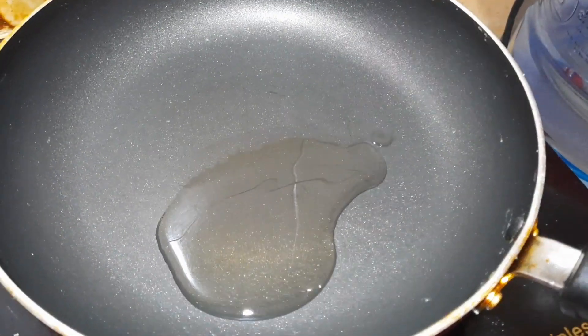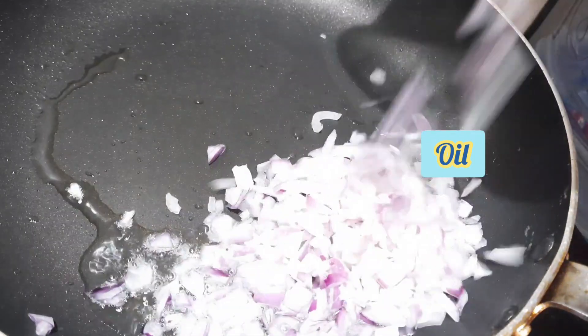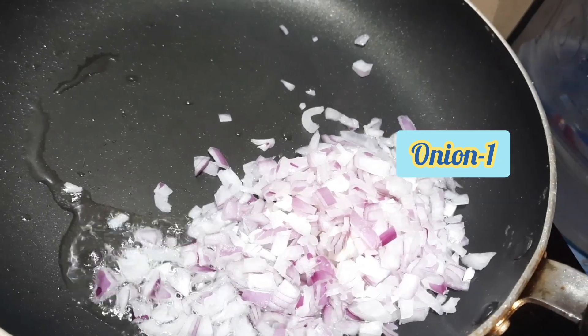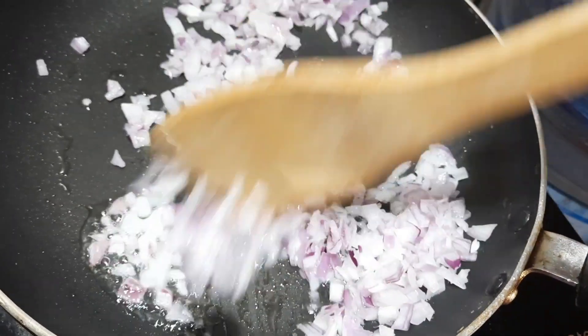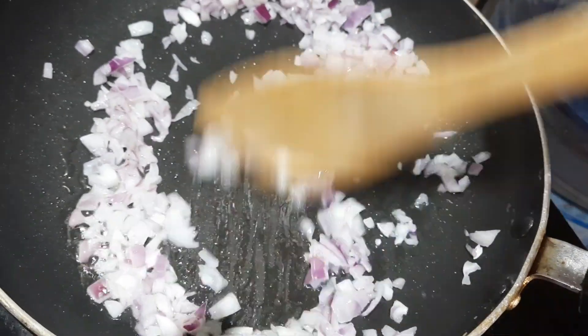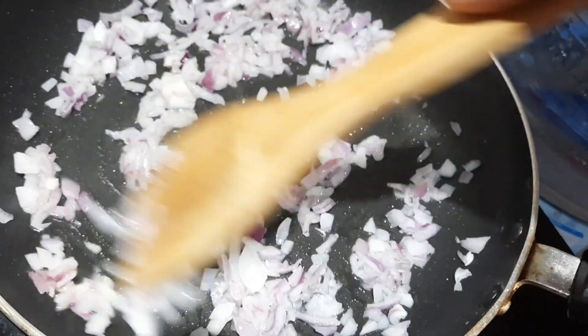Add a little oil to the pan. With another pan, add a small soft portion. Now we will cook all the other soft ones and keep the same color.